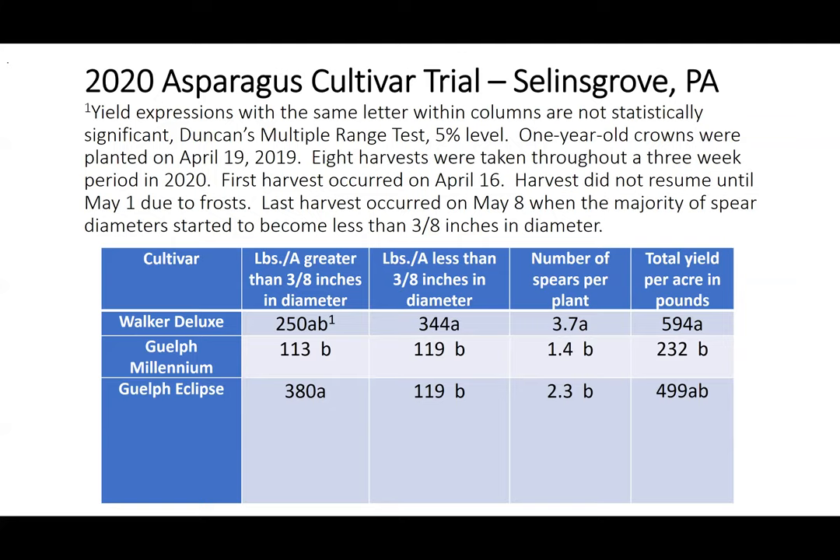The next column shows the weight of spears in pounds per acre that were less than three-eighths inches in diameter: Guelph Millennium and Guelph Eclipse produced 119 pounds, while Walker Deluxe produced 344 pounds of those smaller spears. For number of spears per plant, Walker Deluxe was first with 3.7 spears per plant, followed by Guelph Eclipse at 2.3 and Guelph Millennium at 1.4. The last column shows total yield per acre: first place was Walker Deluxe with 594 pounds, second place Guelph Eclipse with 499 pounds, and third place Guelph Millennium with 232 pounds.